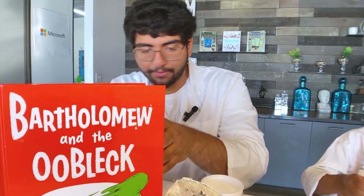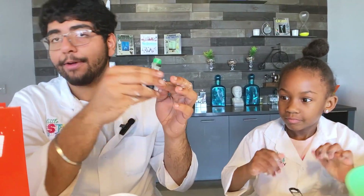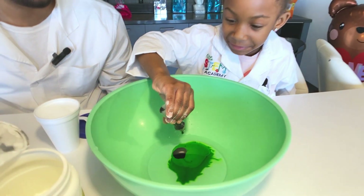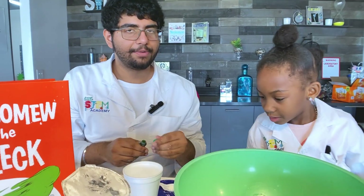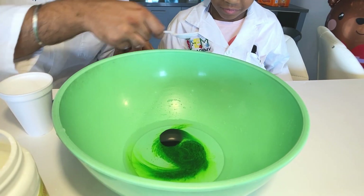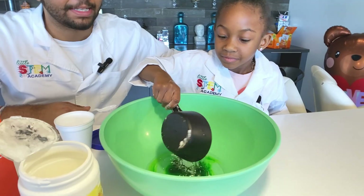One last thing we need to do before you start mixing is add the food coloring. Now, Ooblek is the color green; however, you can substitute any color you desire. We added about 10 drops, give or take. And now the main thing is we're going to pour the cornstarch into our mixing bowl.